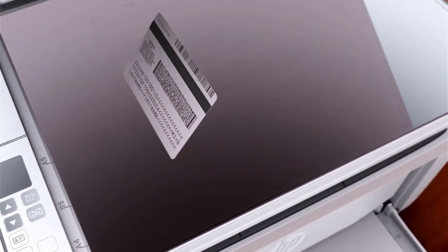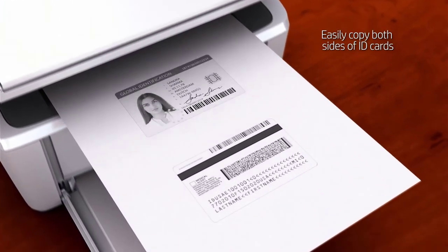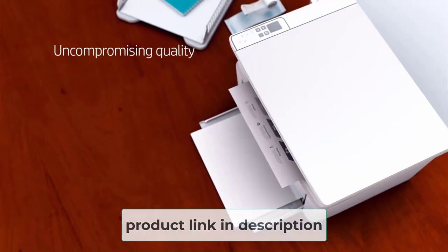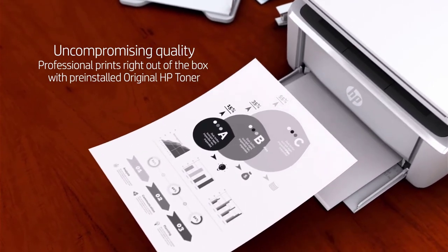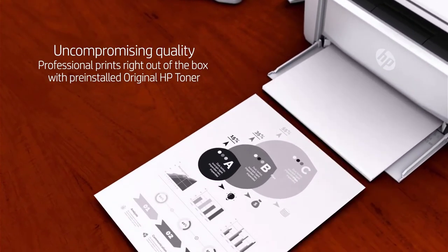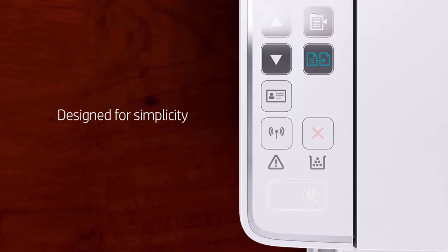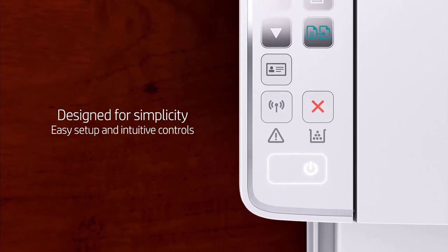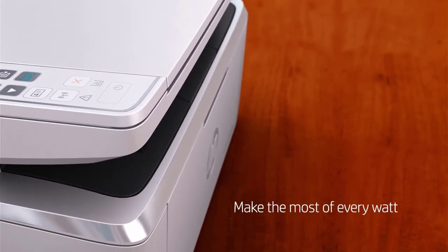HP LaserJet Pro M29W looks attractive in a compact design that measures only 14.2 x 10.4 x 7.8 inches, hence does not occupy too much space. Due to its compact size, it proves to be an ideal printer for the home. Furthermore, it also offers remarkably fast printing speed and can print up to 19 pages per minute. Plus, similar to other HP devices, it too can be handled via the HP Smart App. You can connect your printer via Wi-Fi, Wi-Fi Direct, or USB and print through your smartphone or laptop.